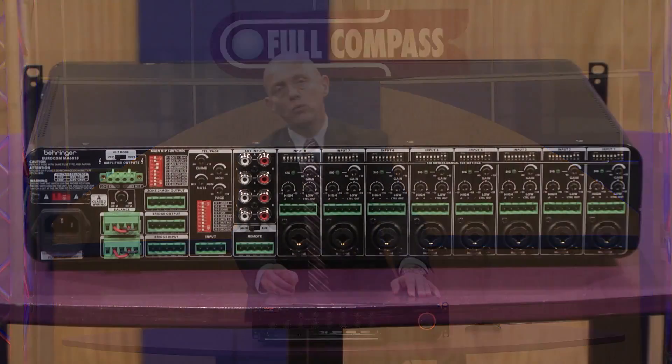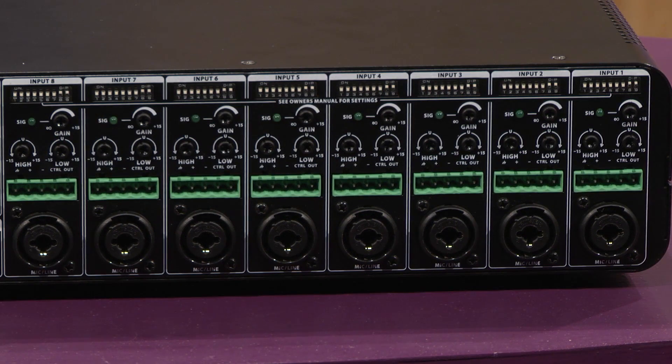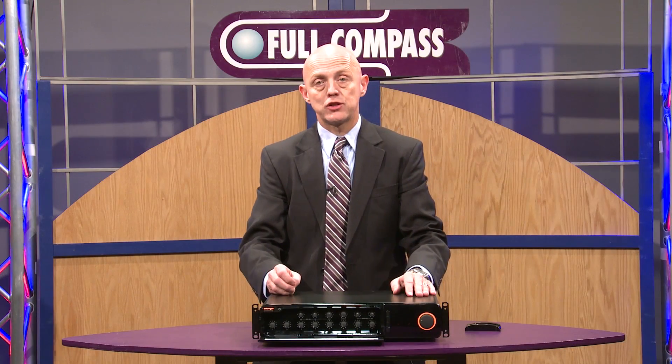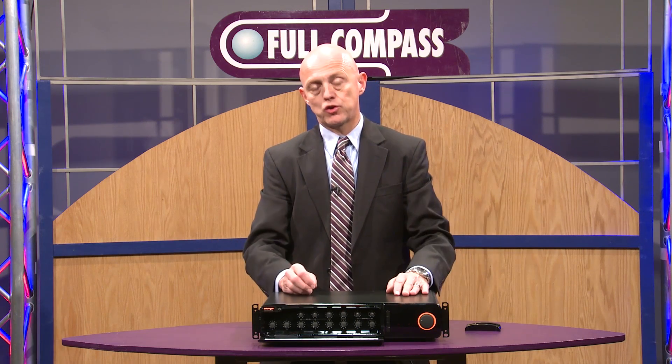On the back panel we have a full complement of professional mixer features, including an individual gain control, separate bass and treble per channel, and routing options via dip switches. We also include a peak signal LED on the rear panel, which allows you to set proper gain structure through the mixer amplifier as you would with a much larger mixing console.